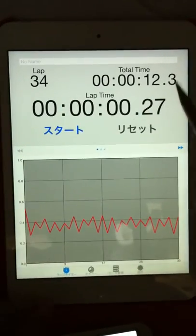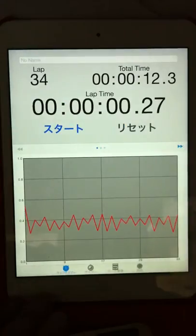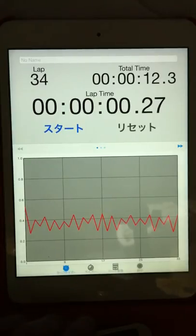Play tempo: 12.3 divided by 3, 4 laps, multiplied to front and back, equal 0.72 seconds for one beat.